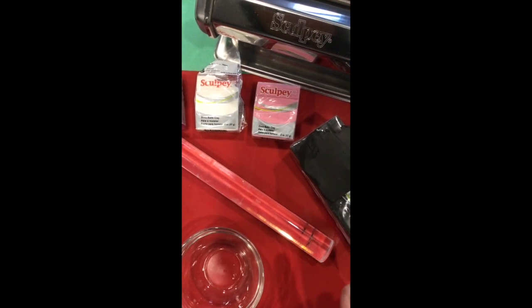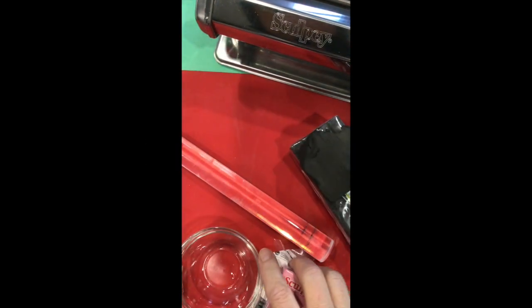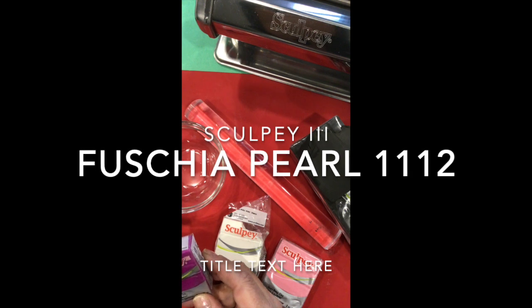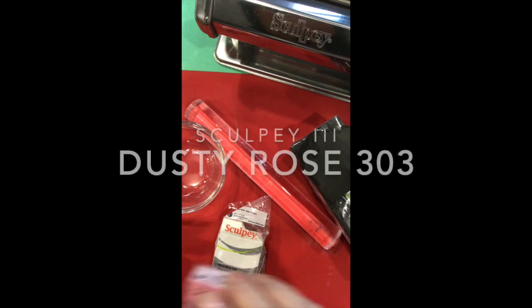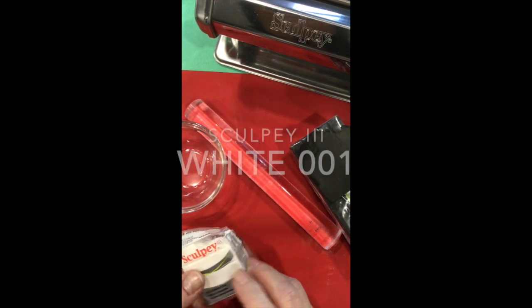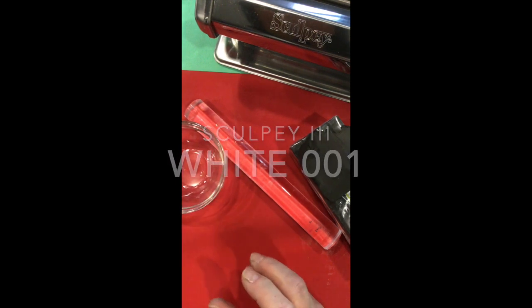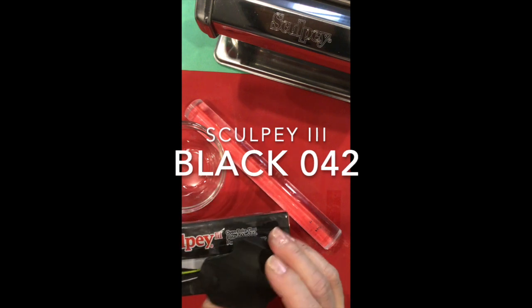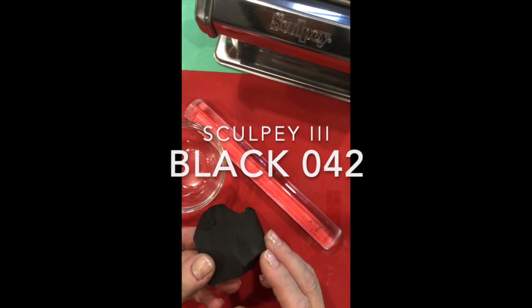We're going to start with our supply list, starting with the clay. I'm using four colors of Sculpey: the fuchsia pearl, which is number 1112 — a nice pretty pearl color; the dusty rose, number 303; the white, number 001 in a two ounce package; and black, number 042, which I tend to buy in one pound blocks but you can also get it in a two ounce block.